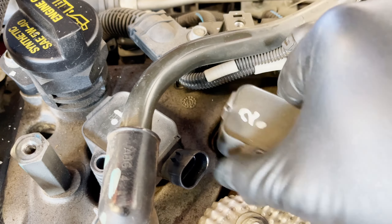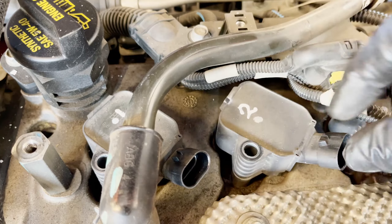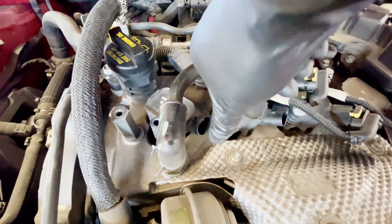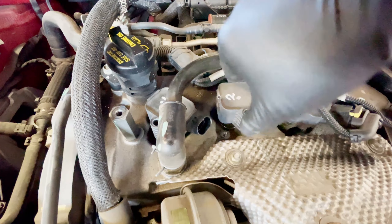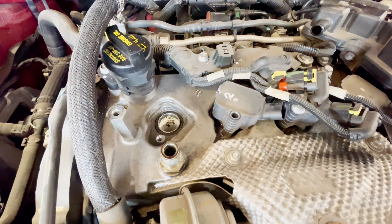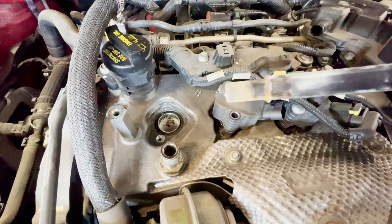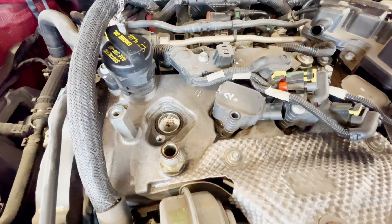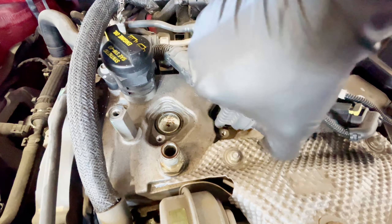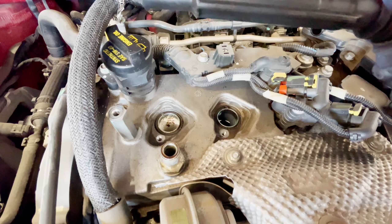They go one, two, three, four in sequence. Once you remove the coil, make sure you twist and pull — it's easier to pull it out that way rather than pulling straight out, because you're fighting the resistance. Just twist and pull. That's the easiest way to get it out.